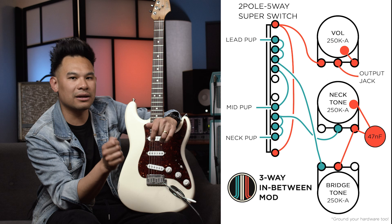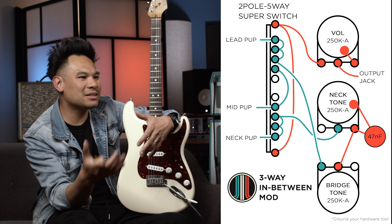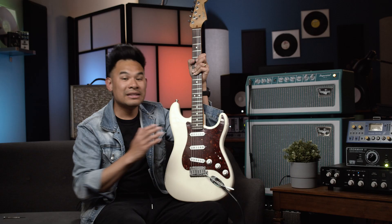You can tell I don't have any treble bleeds and no 50s mod — it's pretty straight and standard. I do like it getting darker as I turn down the volume and tone. I think that just gives me more colors to play with and makes the pickups more natural sounding to me. Sometimes treble bleeds can sound a little artificial. But that being said, if you do like treble bleeds, 50s mods, or the grease bucket stuff, you can add it onto this wiring or the other wiring as well.